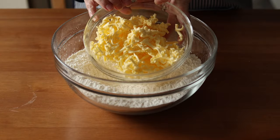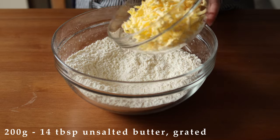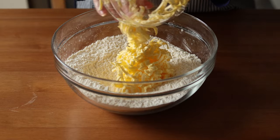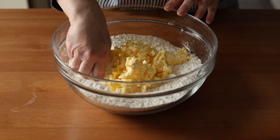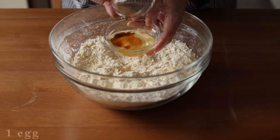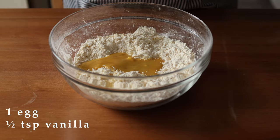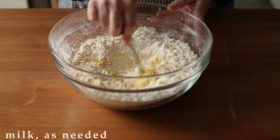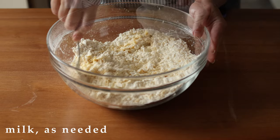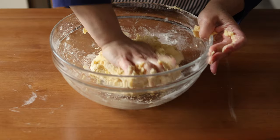Now add in 200 grams or 14 tablespoons of grated unsalted butter. The easiest way to grate butter is to chill or freeze it before you grate it. Now work the butter into the dry ingredients until it resembles wet sand. Then add in one egg and half a teaspoon of vanilla extract, roughly mix that in, and then start to add milk one tablespoon at a time until the dough comes together. I added four tablespoons of milk in total, but your flour may absorb more or less than mine.